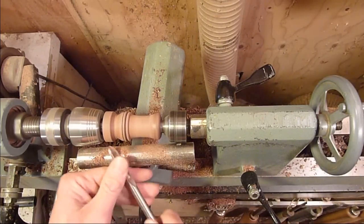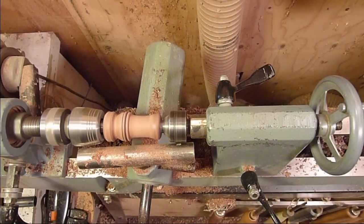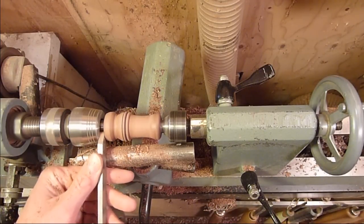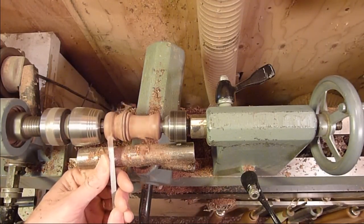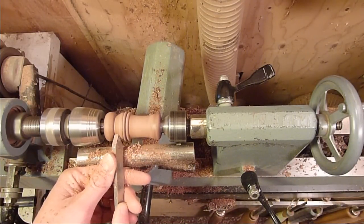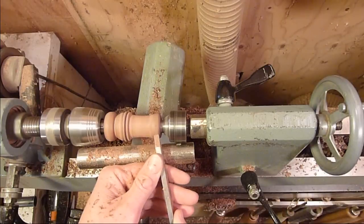Put a nice deep groove in back here so that the lanyard can sit on it and go right in there. I'm just going to round this over. I'm going to use a parting tool that I use a little bit like a skew. Bring that down right in there and bring this down so the beads stick out just a little bit. I'm going to bring that mouthpiece down just a little bit too — a little big.